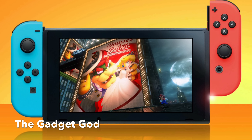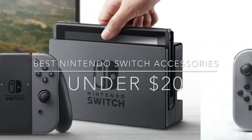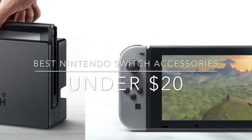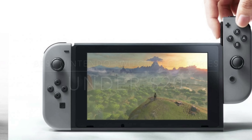The Gadget God here, and today I'm going to show you the five best Nintendo Switch accessories that — believe it or not — are under $20. And they're all incredible.